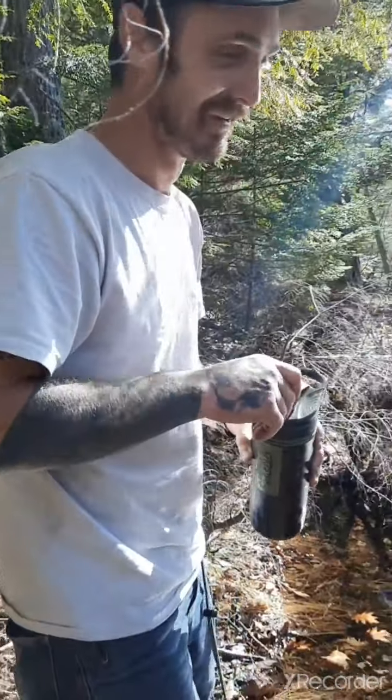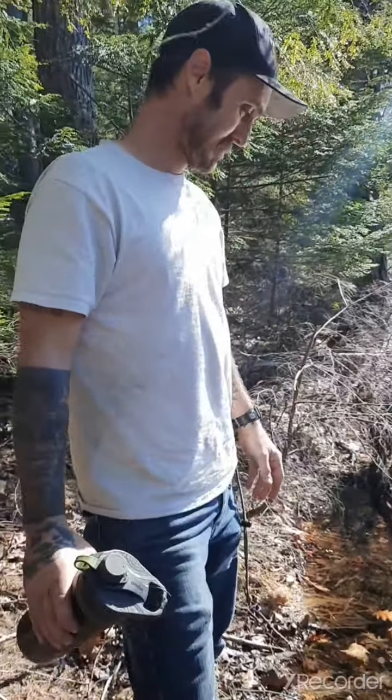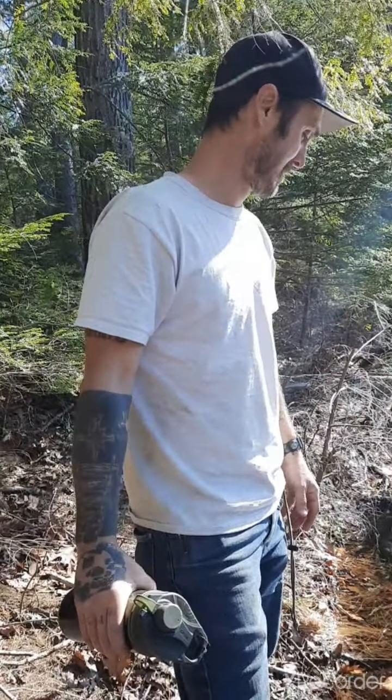I'm telling you guys, this is the best one on the market — the safest, the filter is the best. Now you have that one and they gave me a smaller one. They have a 16-ounce and a 24-ounce — I gave you the 16 and this is the 24. Alright, let's go eat dinner.